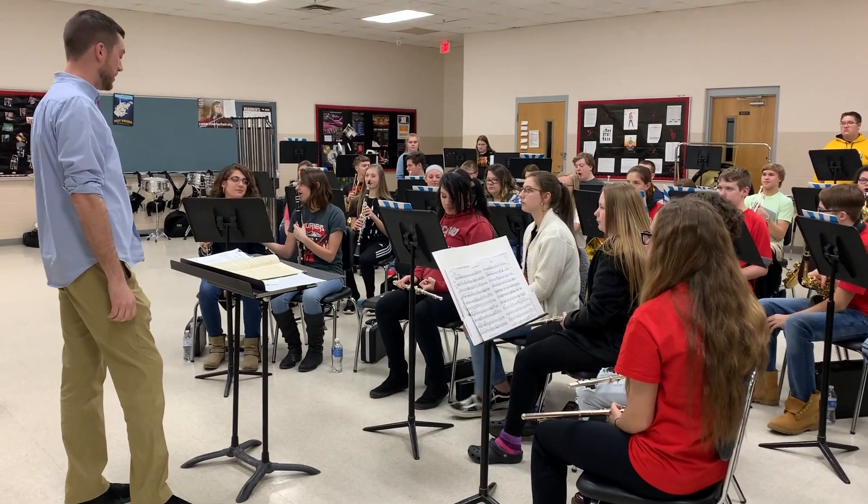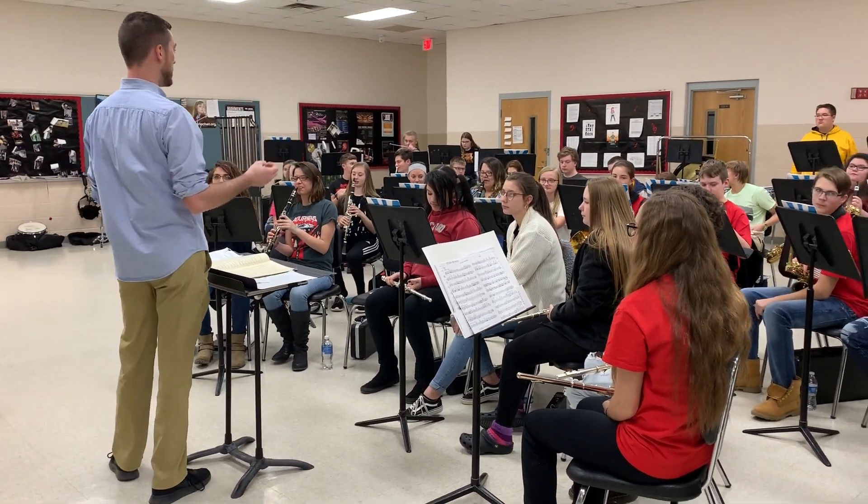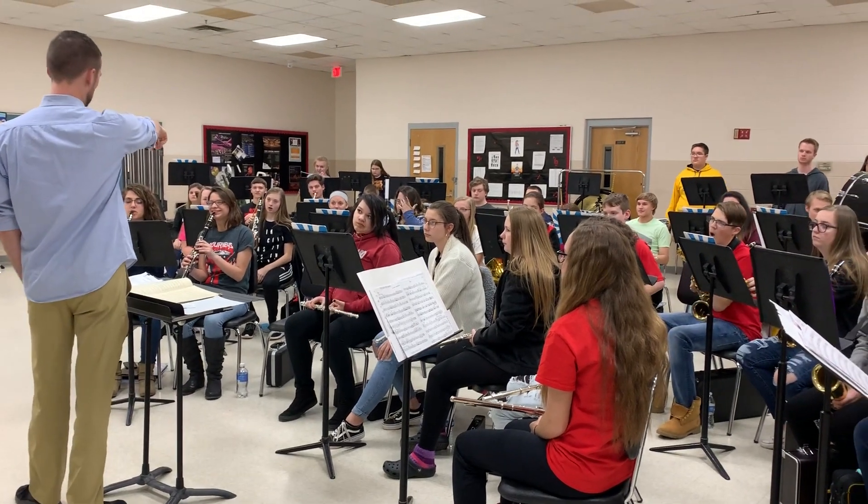It's got to be inside clarinets, come on in. Start right there, measure nine. We've got the first eight bars. Clarinets, please — measure nine.